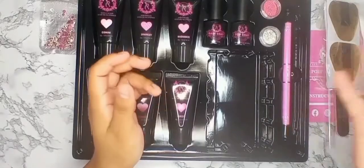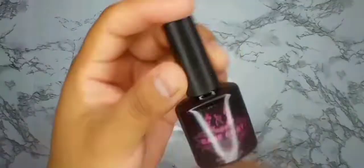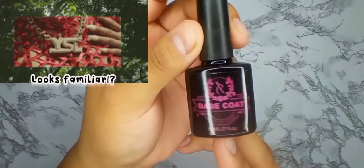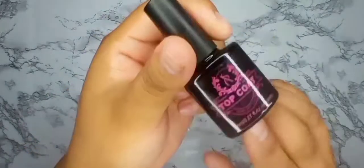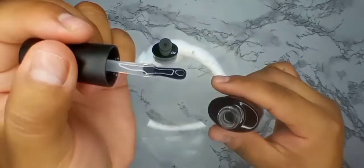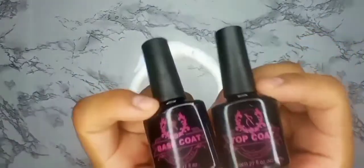I like to use the dual forms for placing poly gel on my silicone hand, so it's nice to have more of those. Here we go with the top and base coat. The base coat looks really nice — the logo is quite fancy and high quality. The top coat is a soak-off, and it says right here 'no wipe,' so this should be a no-wipe top coat.